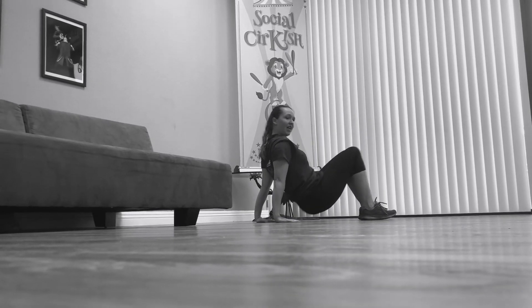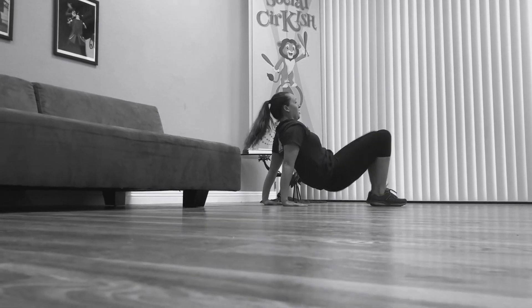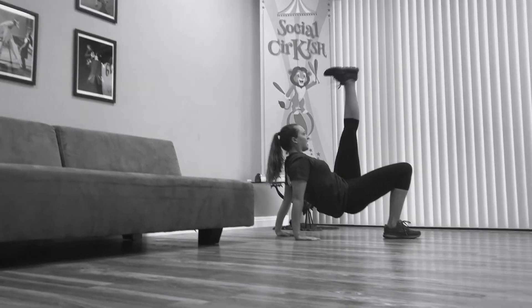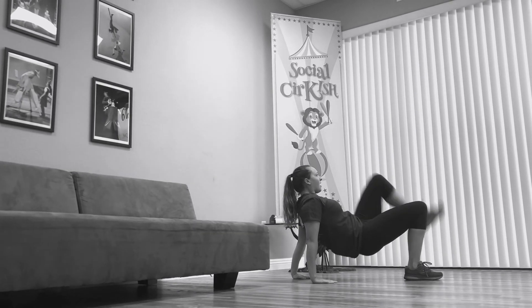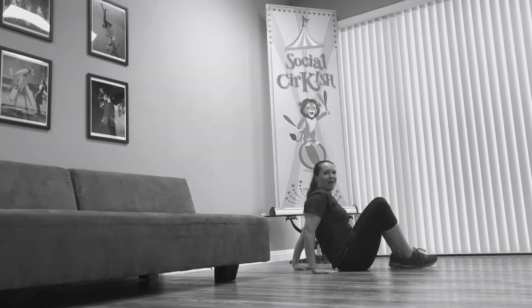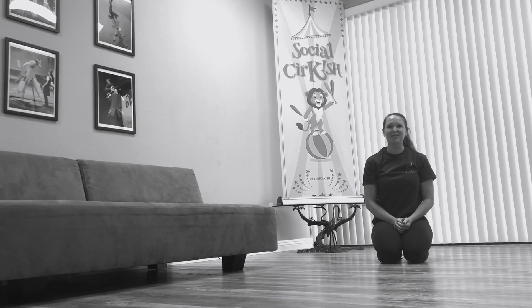Hands facing our feet going up. 1, 2, 3, 4, 5, 6, 7, 8, 9, 10. Good job, you guys. Try to do that two more times through.